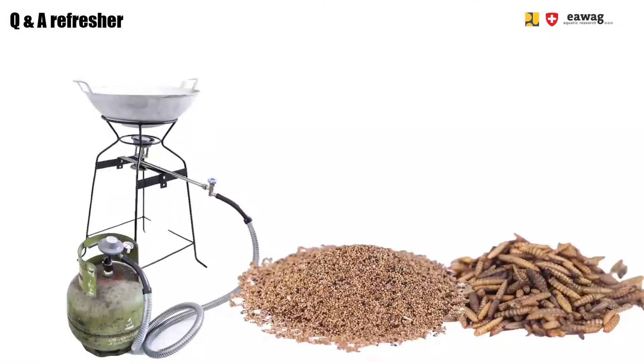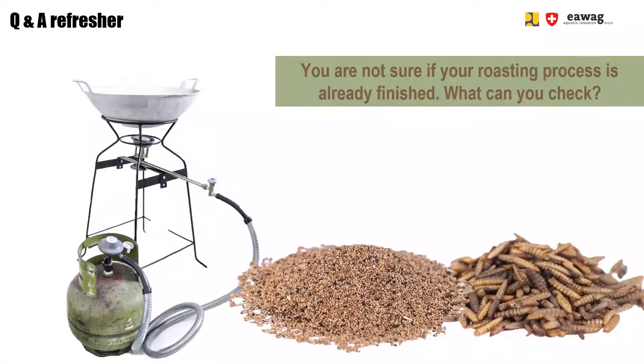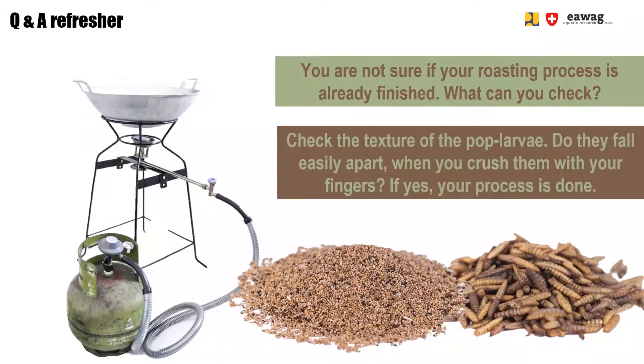Question 2: You are not sure if your roasting process is already done — what can you check? Check the texture of the pop larvae. Do they fall easily apart when you crush them with your fingers? If yes, your process is done.